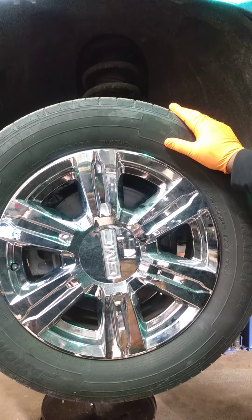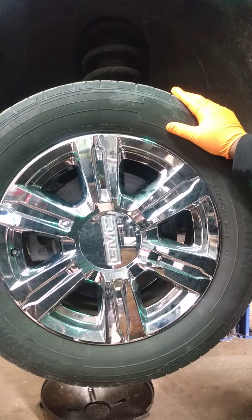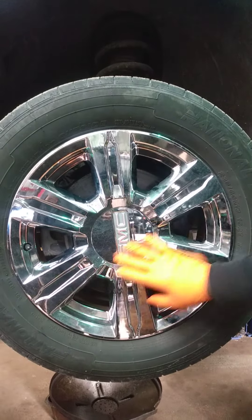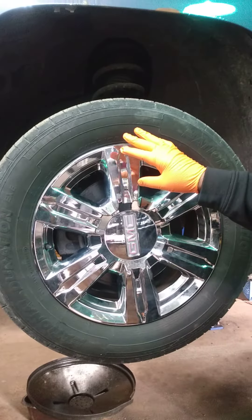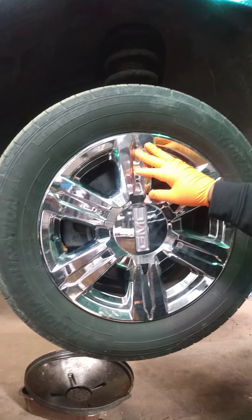This is a 2014 GMC Terrain and it has these type of hubcaps on here. Make sure you look at this style hubcap because you don't get these off the same way you normally do.